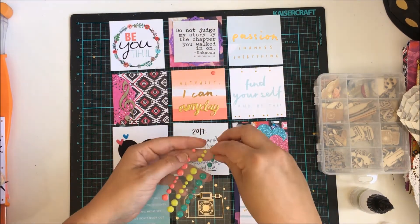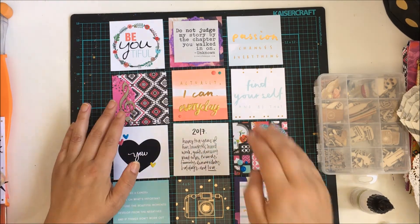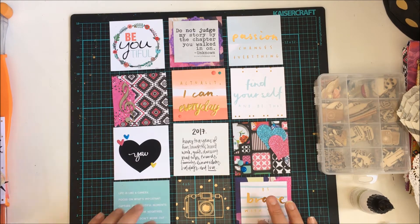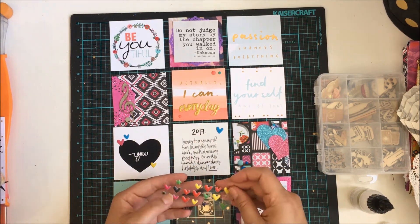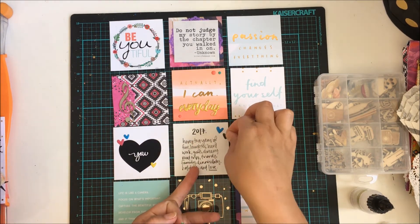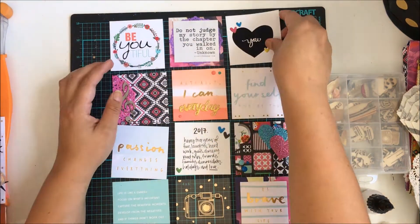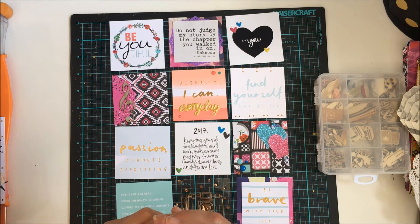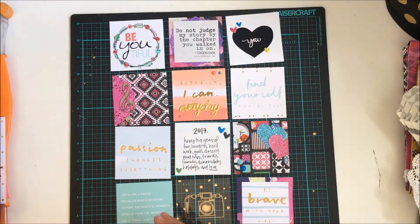I add a few mists, which is also from my roulette challenge items. I mist on a few of the cards, putting back the ones that aren't going to have mist. I just sprinkle a little bit of gold on the music note one and a little bit of gold on the one with the hearts, and then I add a little bit of navy to some of my lighter colored cards — just the ones that say 'passion changes everything,' 'find yourself and be that,' and 'be brave with your life.' I'm clearing out my workspace a bit because I don't like to get mist on the rest of my work surface.